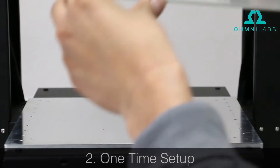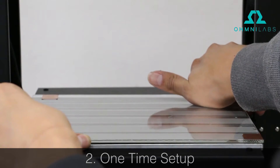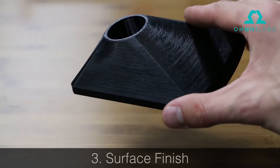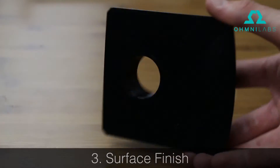Two, it's a one-time setup. Once the glass is installed it's good to go. No applications required. Three, surface finish. Parts will have a beautiful glossy flat and clean surface.